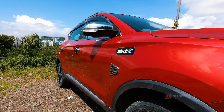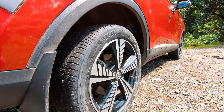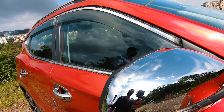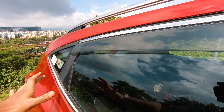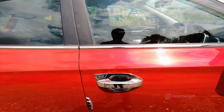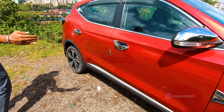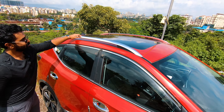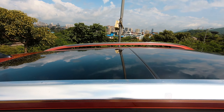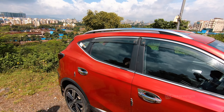Moving on to the side, we've got five-spoke jazzy-looking 17-inch alloys that kind of look like a windmill, and we've even got Michelins for the tyres. There's chrome garnishing along the side, mirrors, more chrome along the window rails, and the door handles are all chromed up. There's a ZS badge, garnish at the bottom, an indent along the door, and a decent roofline with a shark fin antenna on top, plus a massive panoramic sunroof. It gives it that sturdy SUV look all around.